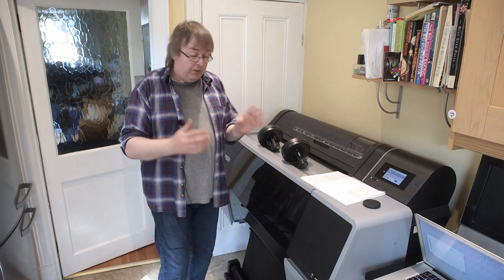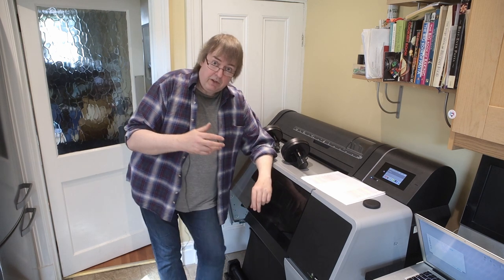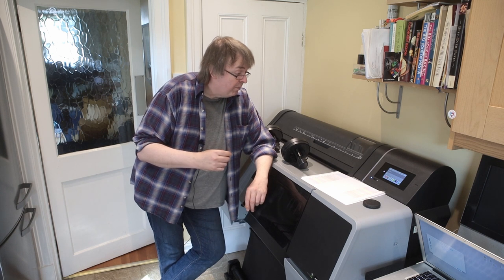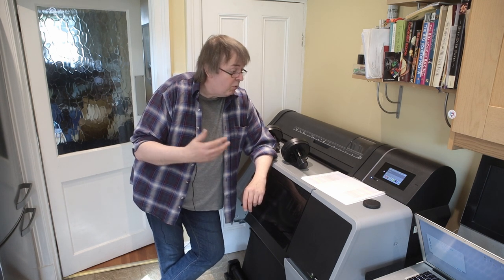This particular printer is one that Epson UK have loaned me for a while — I've got it here for a few weeks. Karen will be grateful for that since it is huge.